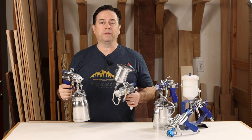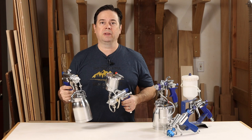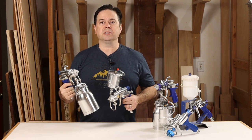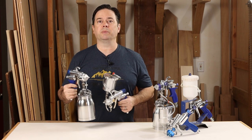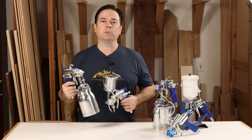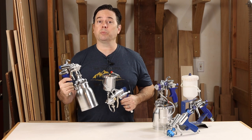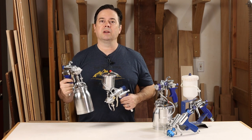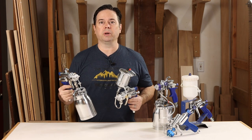We'll look at the M model first, starting with the more traditional bottom feed gun. This kind of looks like the old-fashioned siphon gun that relied on a siphon effect from air pressure, but these are more advanced. They are bottom feed but also use a pressure assist, so you're much less likely to lose suction and can keep spraying without interruption.